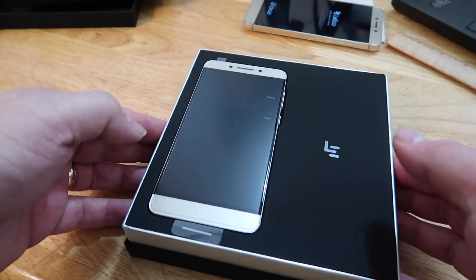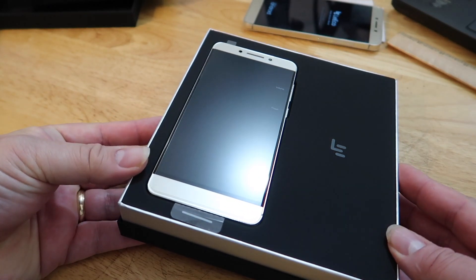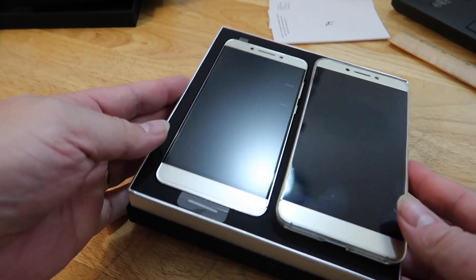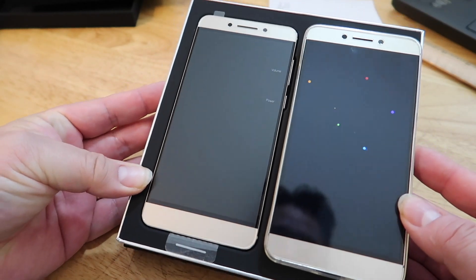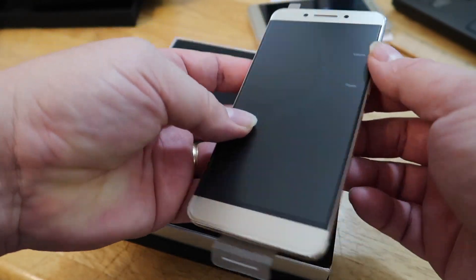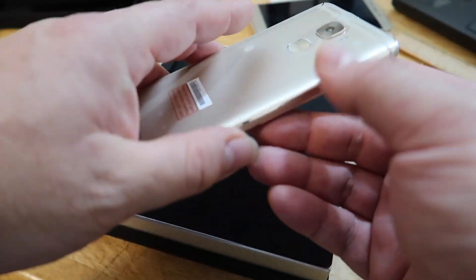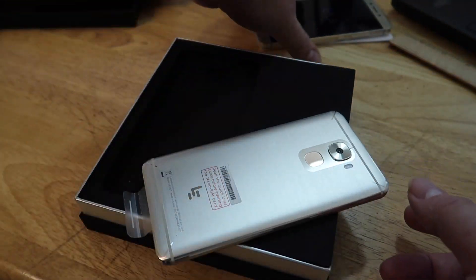This one was turned upside down. Very nice — another 5.5-inch phone, looks almost just like the S3. Can you tell the difference? They look exactly the same, don't they? With the EUI fired up there, let's pull this one out of the box. Very, very nice configuration. The volume buttons don't rock. Front-facing camera and sensor — you got a little camera bump in the back here.